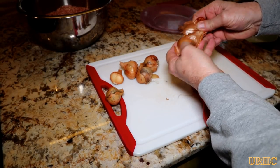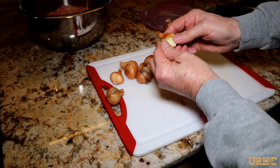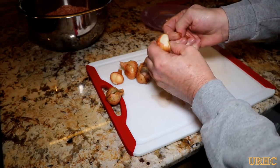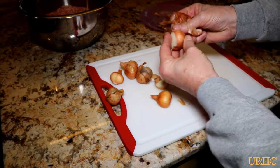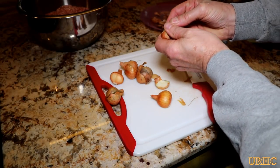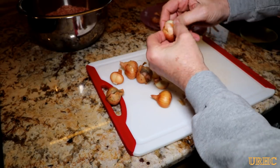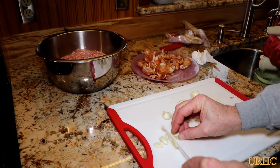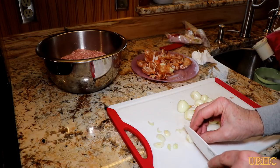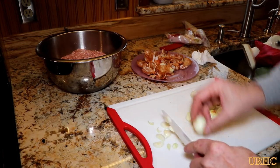These shallots have a slightly milder flavor than onions when you use them for cooking. You could throw in onions or garlic — whatever you want depending on the flavor you're going for. I like to grab a handful of shallots just for a light oniony flavor, so I'm slicing them up and throwing them in with the meat.